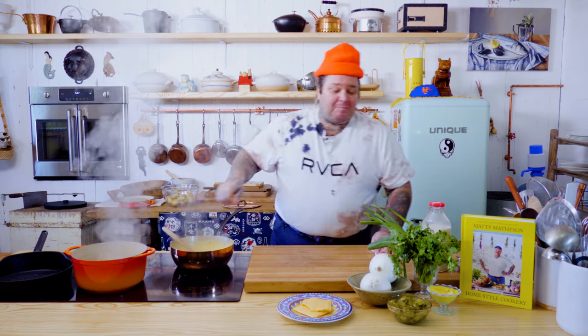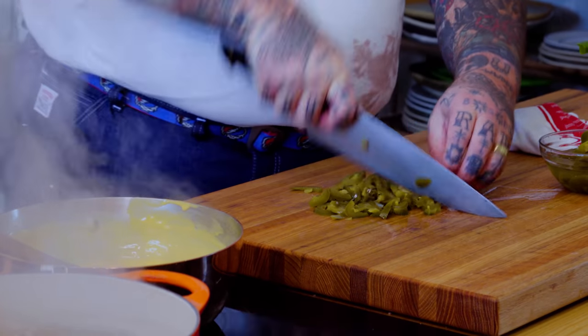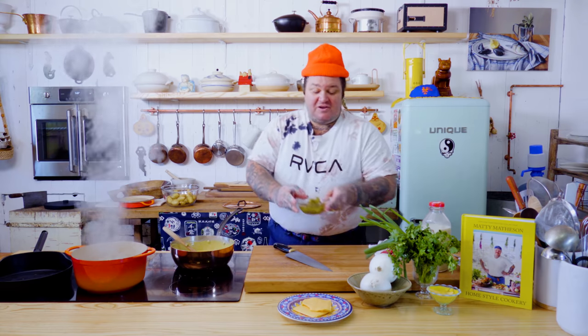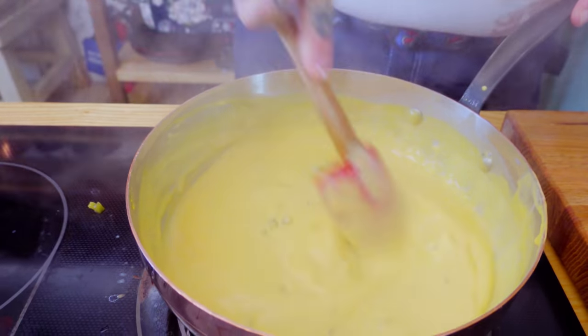What we got to do now — we're gonna chop up half our jalapenos. Do a little chop chop chop. Into the queso — pickled jalapenos. Even a little bit of the vinegar. Stir that in.